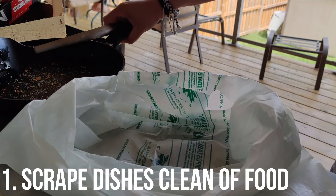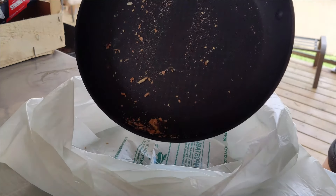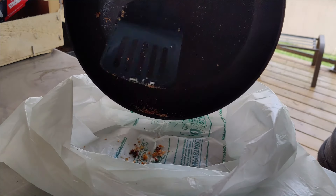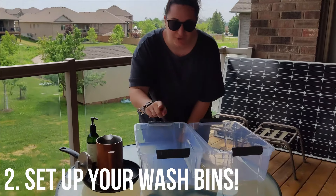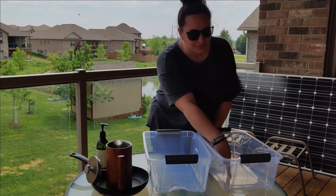The first thing you want to do is start by disposing all of your food waste into the trash — basically, scrape your dishes as clean as possible from any leftover food residue. The reason we have two bins is because you're going to have your wash bin that has your soapy water, and you're going to have a rinse bin where you rinse off all of the soapy water.